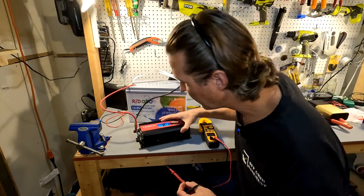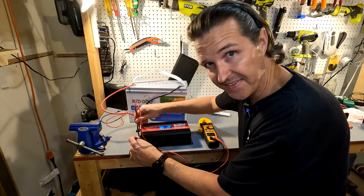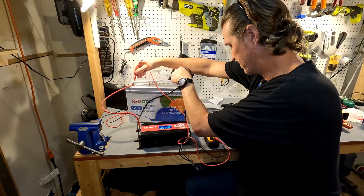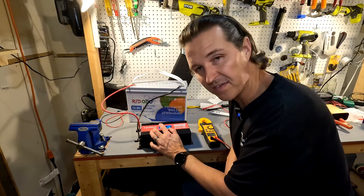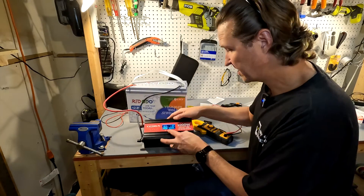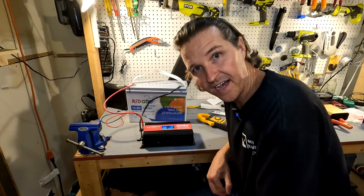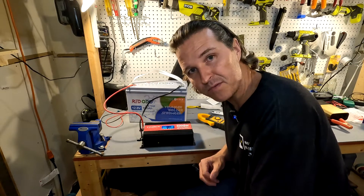Let's see how accurate the display is. The display shows 13.2 volts and my multimeter reads 13.08 at the inverter — off by about 0.12 volts. Up at the battery it reads 13.09. As I mentioned in a previous video, that difference can be significant with a lithium iron phosphate battery. The display also shows 120 volts AC, and testing confirms it — so it's a true 120 volt inverter, not 110, which makes it a little more efficient.